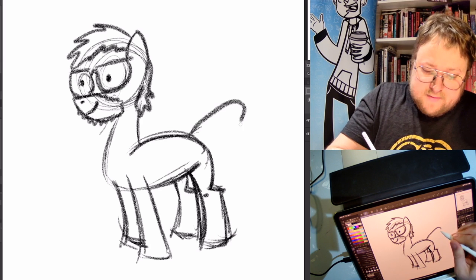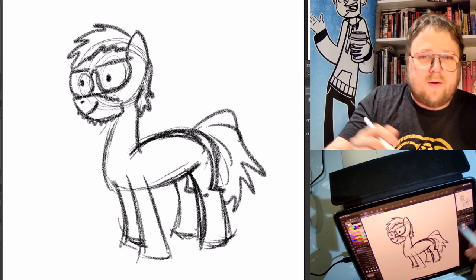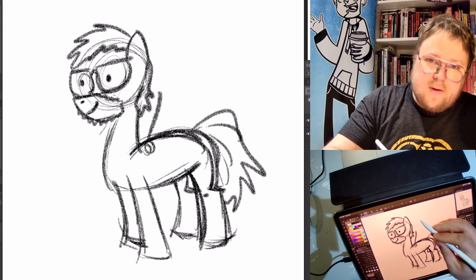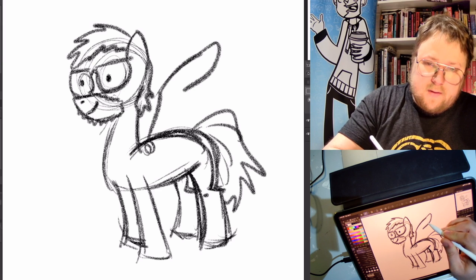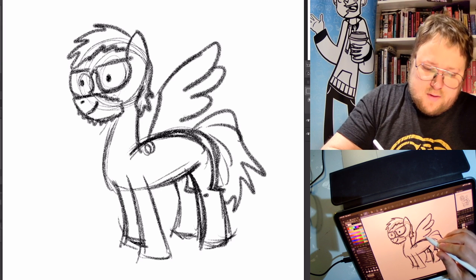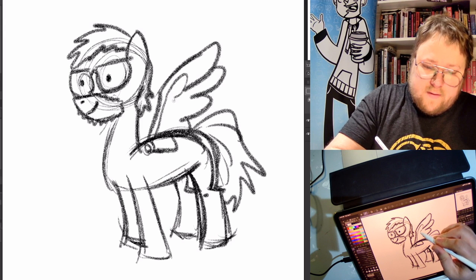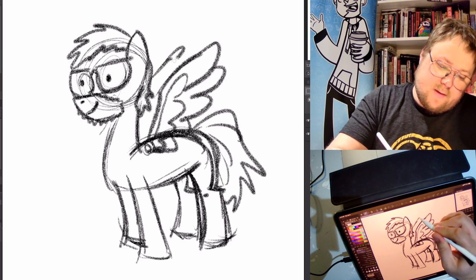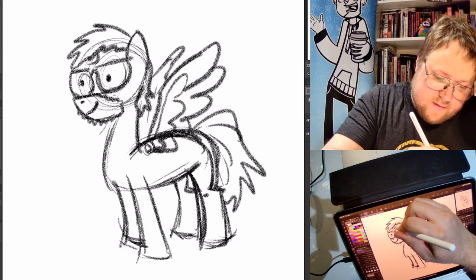And then the tail. I want to have wings — start a little circle there, draw a line up, and then the line out. And then you bring in the feathers. And then there's a second wing of feathers, second row. And then it comes like this on this side too.